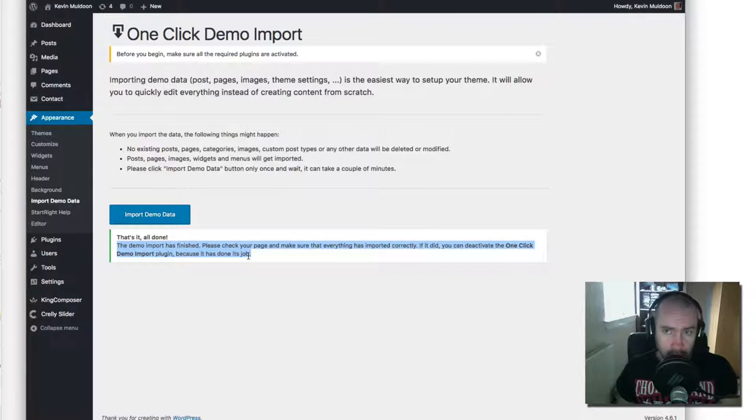Just a quick word — if you're going to install Start Right on a live website, personally I wouldn't import the demo data. It's not a huge problem if you do, but it imports posts, pages, images, widgets, and menus. I try to keep my website as clean as possible. I recommend doing the demo import on a test WordPress installation — either locally or a test site. Get to know how the theme works, then install the theme on your live website and edit it from there.